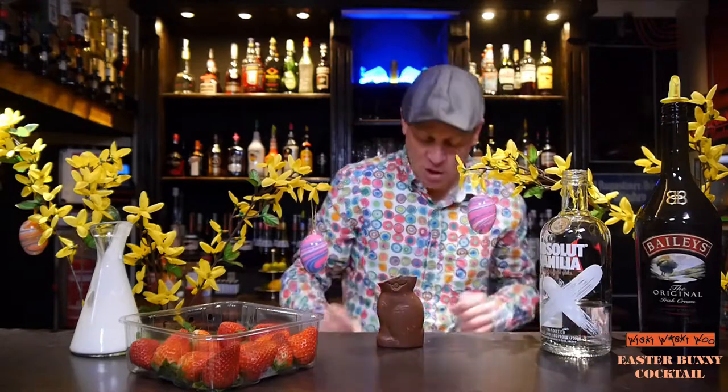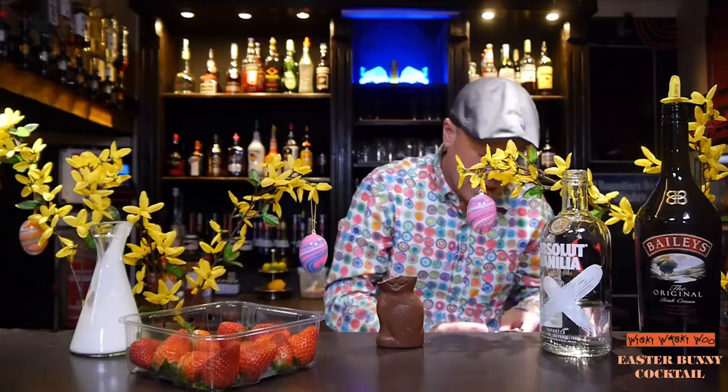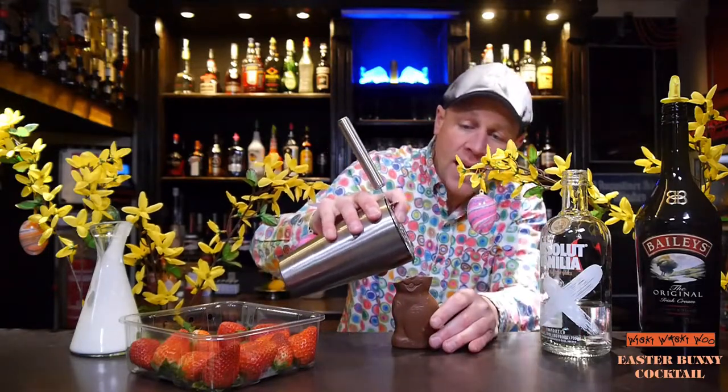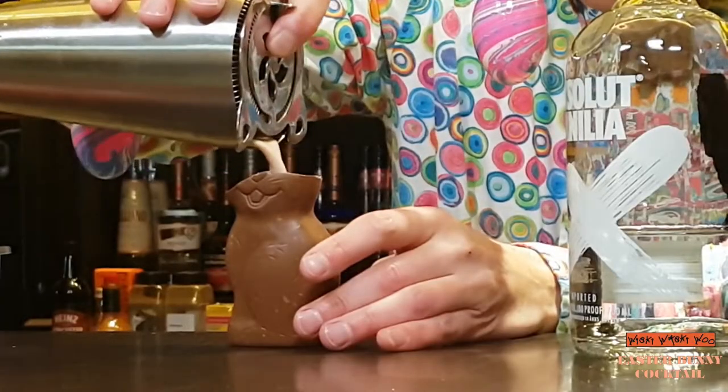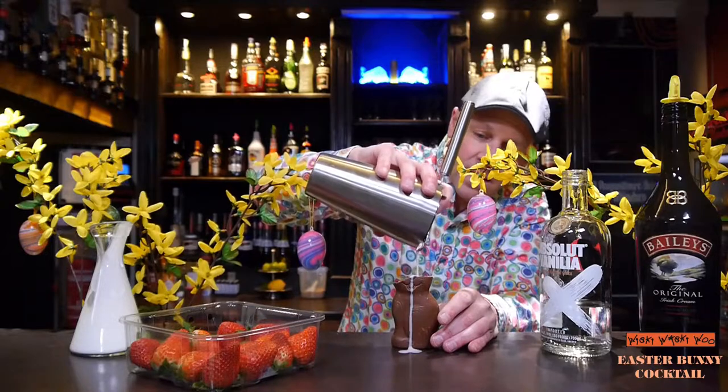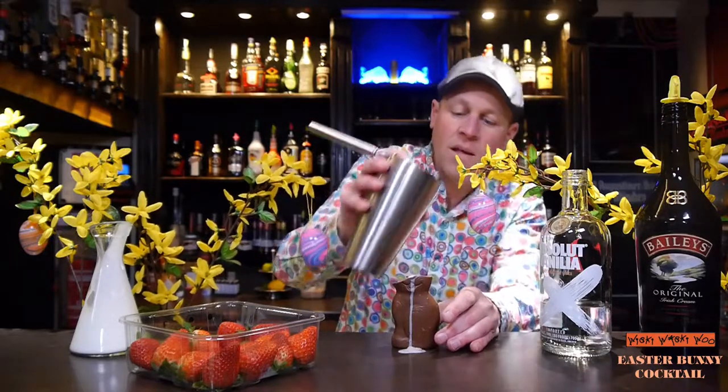And now I need my chocolate bunny to strain my shaken cocktail inside. Yes, here we are.